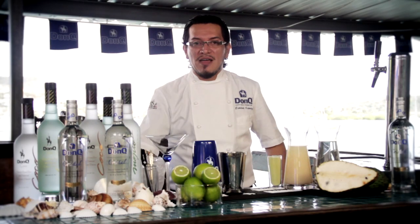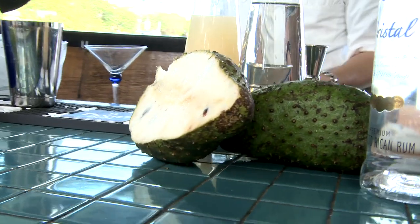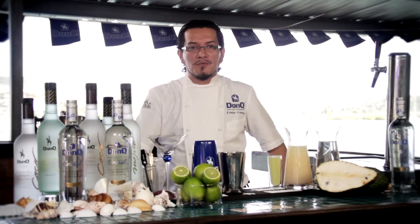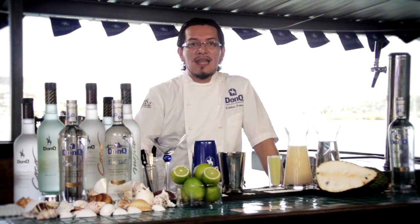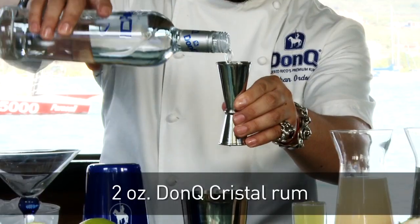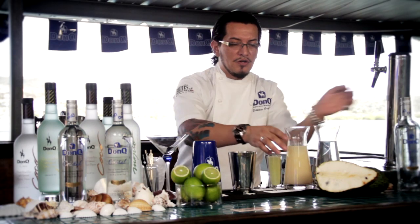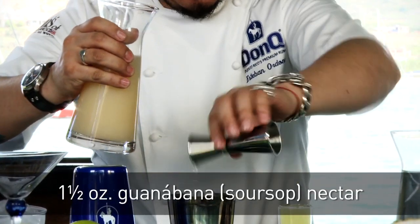And now for one of my favorites, the Que Bomba Daiquiri. It's a daiquiri made with guanabana, or soursop — a delicious fruit with a creamy texture, readily available in most specialty and Latin market stores. We're going to be using two ounces of DonQ Cristal, and one and a half ounces of guanabana nectar.